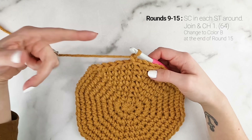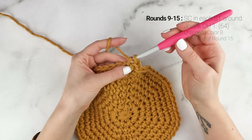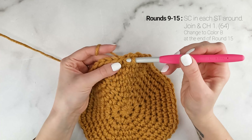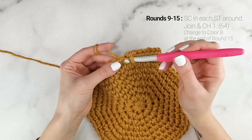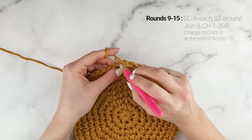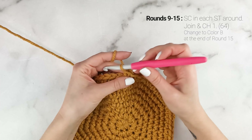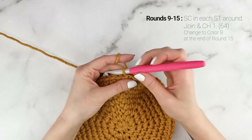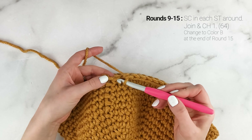Now we're all done increasing and we're going to start working up our bag. For rounds 9 through 15 — the next seven rounds — all we're going to do is work one single crochet into each stitch around. When you reach the end of the round, join and chain one, and then just single crochet again in the next round. I'm going to continue on and catch up with you at the end of round 15, where we're going to change to our next color.